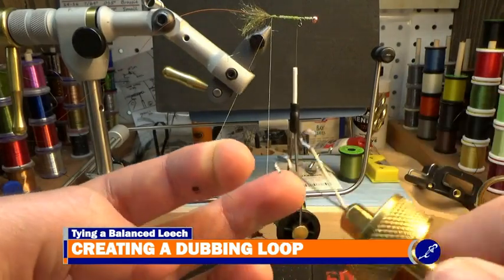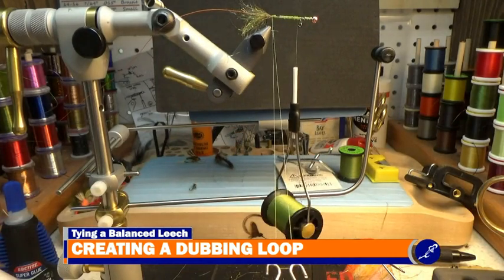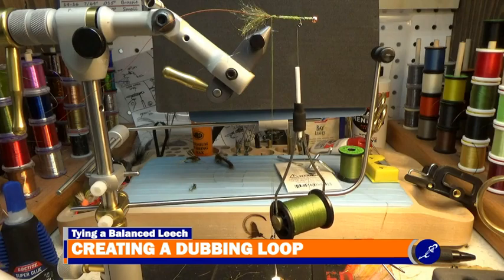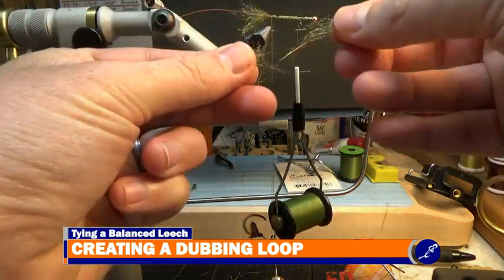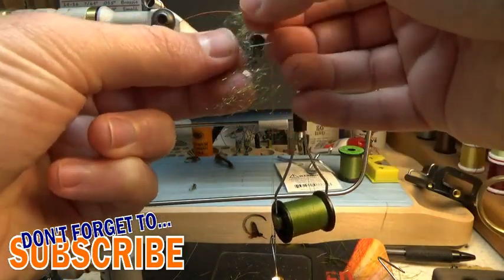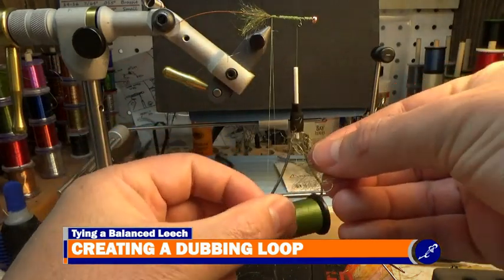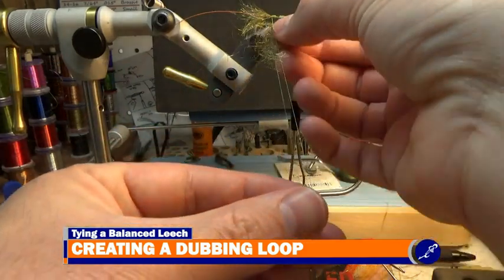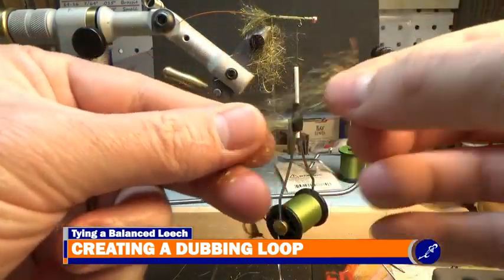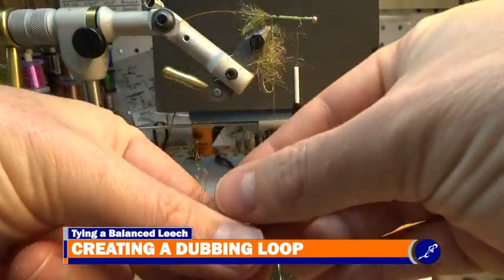Use a dubbing twister to hook the loop out at its bottom. From a package of dubbing, take a clump, spread it in your fingers and try to even the tips. Once the clump has been evened and spread apart, place the dubbing into the thread loop and slide it to the top of the loop. Do this again with another clump of dubbing, but only slide the clump to where the previous clump ends in the loop.